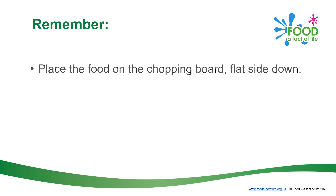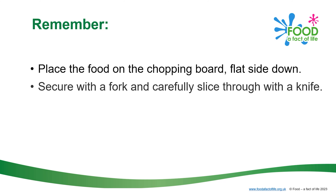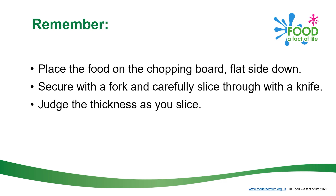Remember, place the food on the chopping board flat side down. Secure with a fork and carefully slice through with a knife. Judge the thickness as you slice.